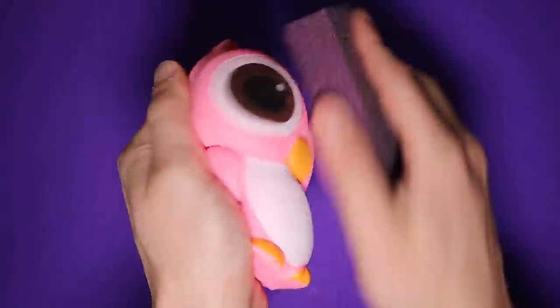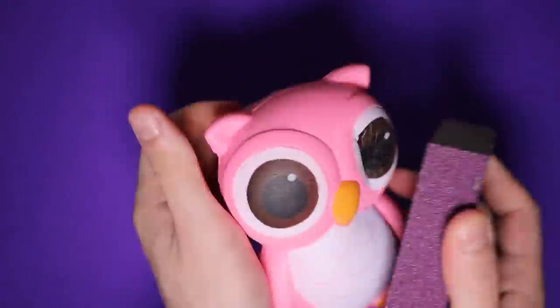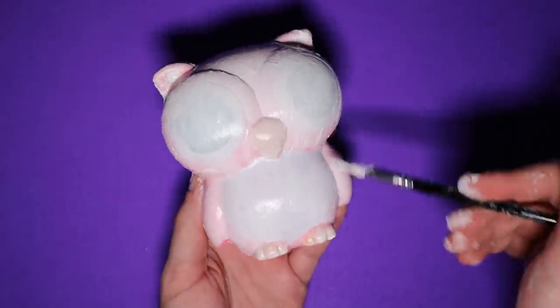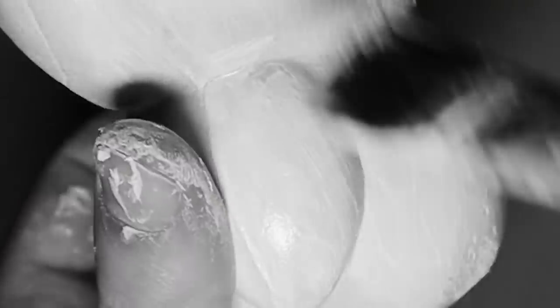I started off by giving the owl a rough sanding, just to roughen him up and tear up all his flesh. This is supposed to help the paint stick better. After that, I painted the whole thing a base layer of white, and then another layer, and another layer.